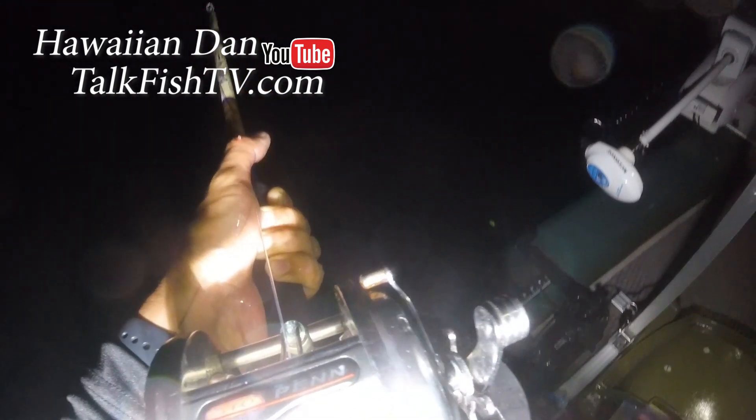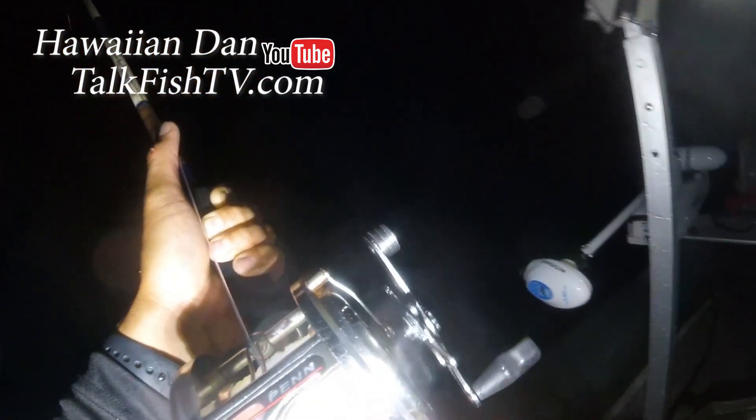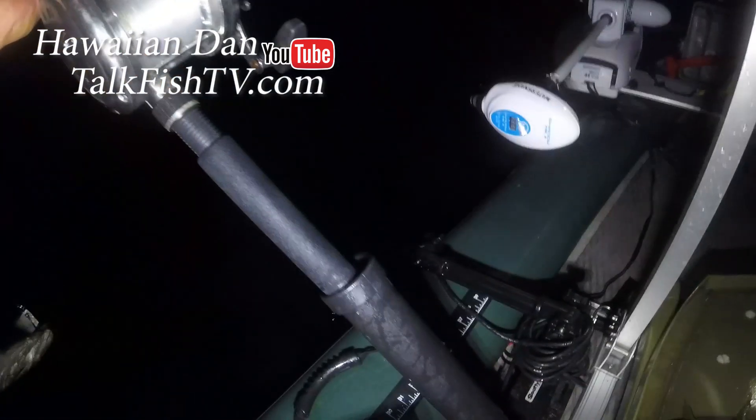This one's not ready to come in — might be bigger than I thought. You're gonna see this tool that I have. I took my measuring tape and hooked it right on. Look at that circle hook, right in the corner of the mouth where it's supposed to be.